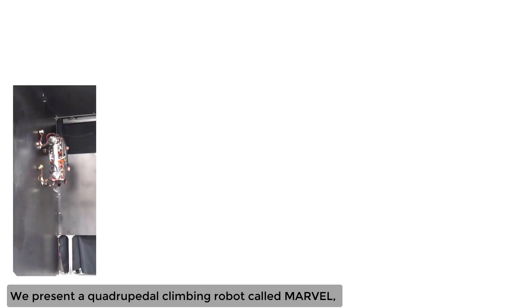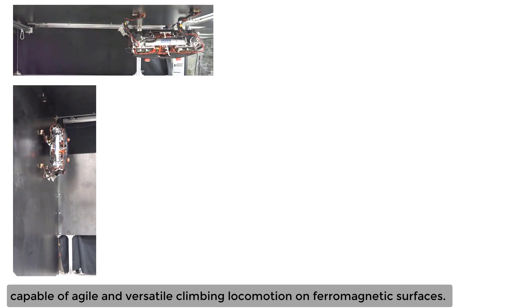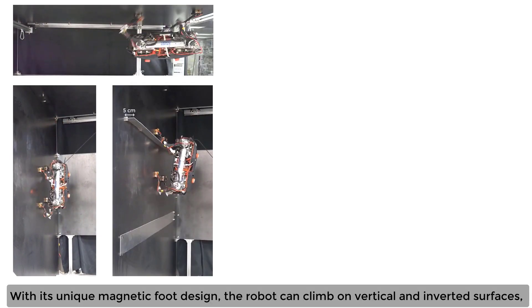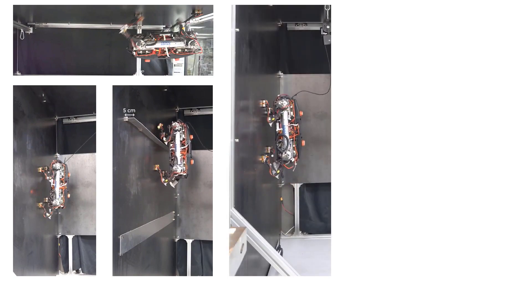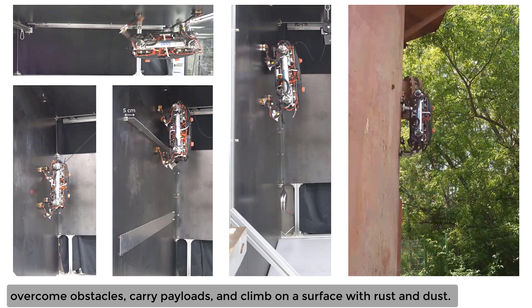We present a quadrupedal climbing robot called Marvel, capable of agile and versatile climbing locomotion on ferromagnetic surfaces. With its unique magnetic foot design, the robot can climb on vertical and inverted surfaces, overcome obstacles, carry payloads, and climb on surfaces with rust and dust.